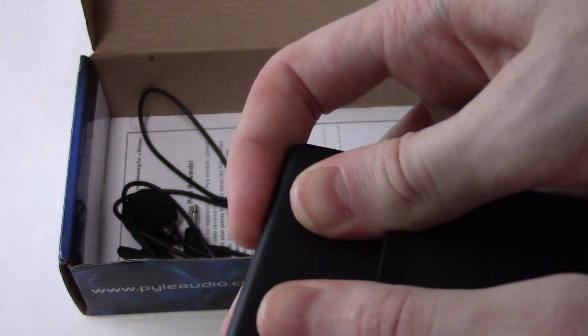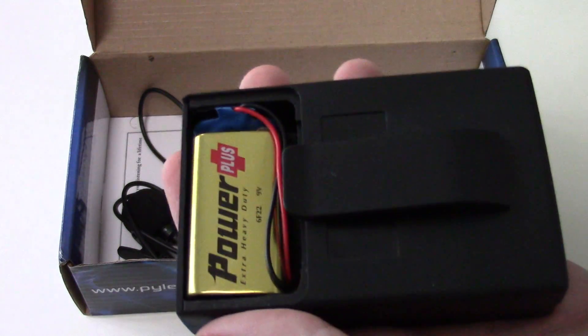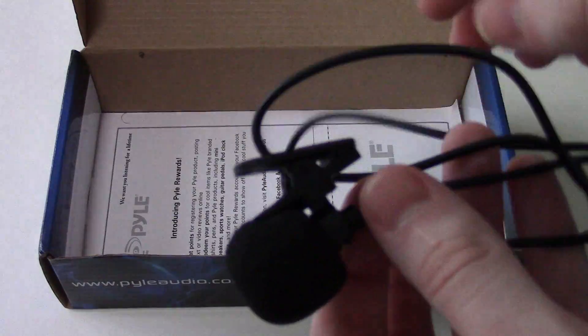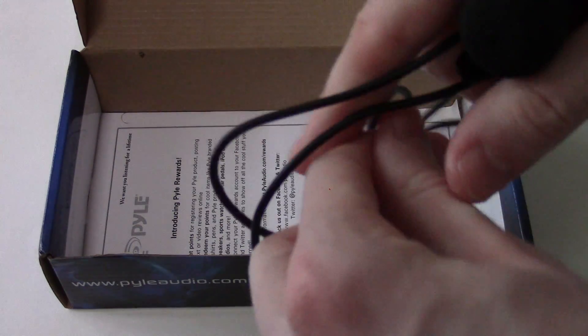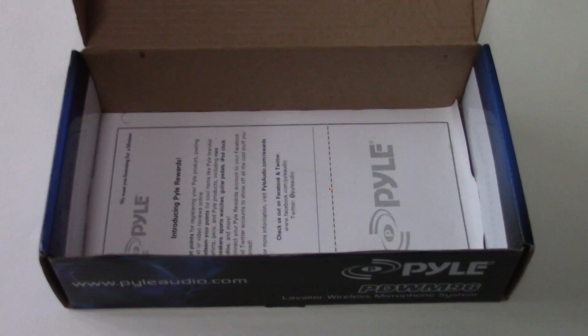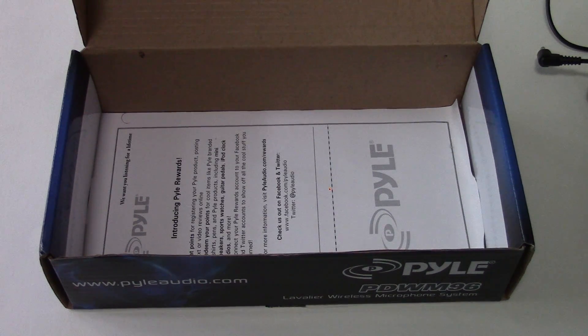Now we have the transmitter. This is the main unit that clips onto your belt or wherever you can clip it. On the top we have our on/off switch, and the LED will tell you it's working. The microphone connects via a 3.5mm jack, so you can use the one that comes with it or a different lapel microphone if you want. There's also a rotary volume control knob for the gain. This one takes a 9-volt battery, which goes right in the bottom.